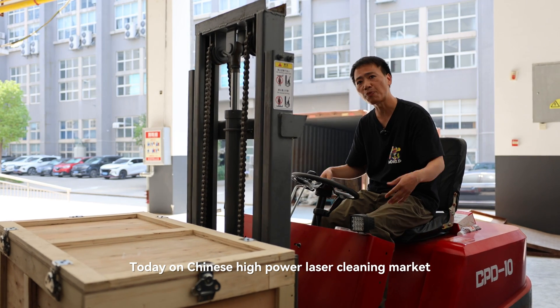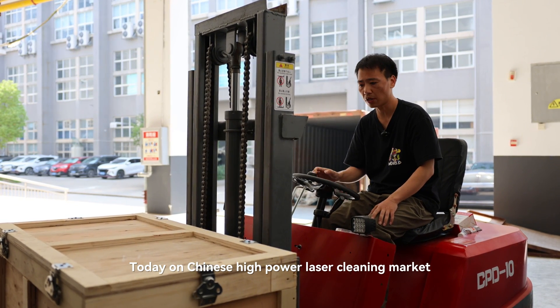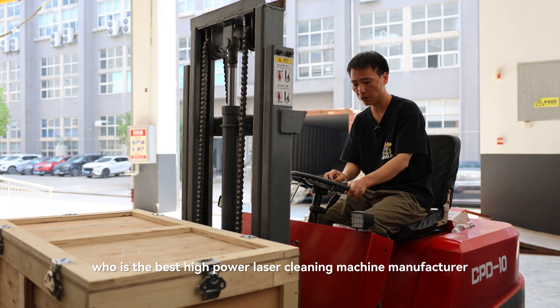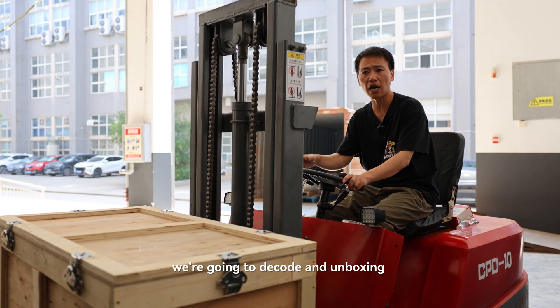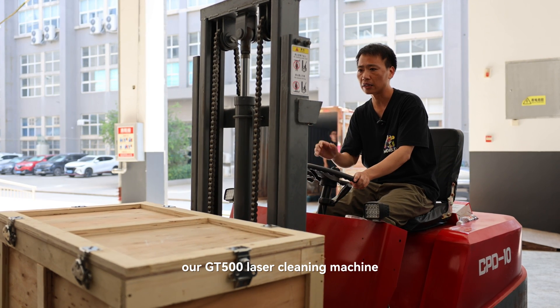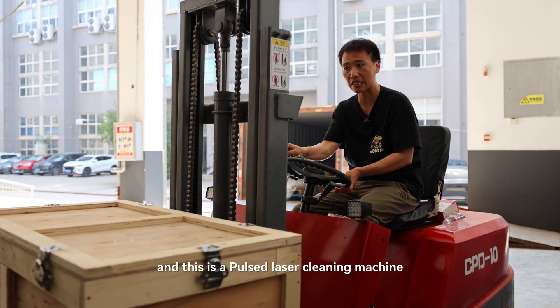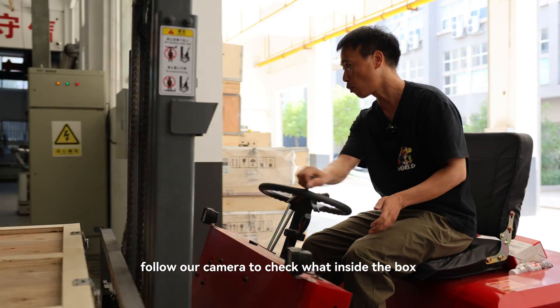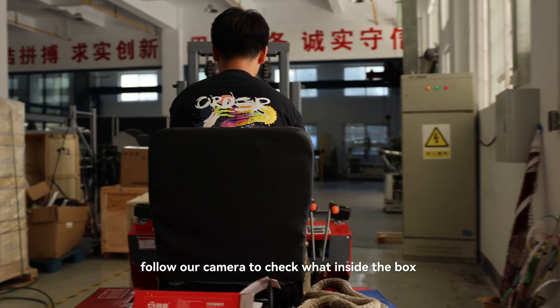Today on the Chinese high power laser cleaning market, who is the best high power laser cleaning machine manufacturer? We're going to decode and unbox our GT500 laser cleaning machine. This is a pulsed laser cleaning machine. Follow our camera to check what's inside the box.